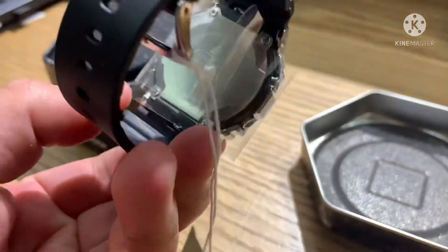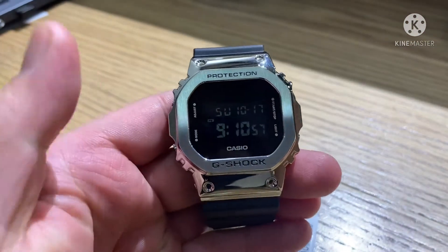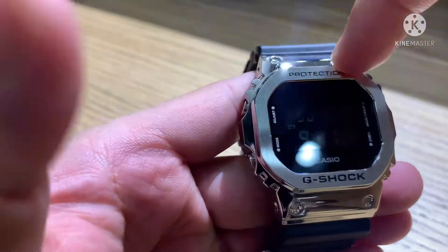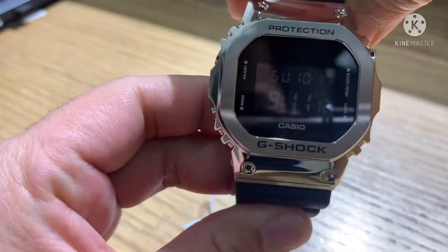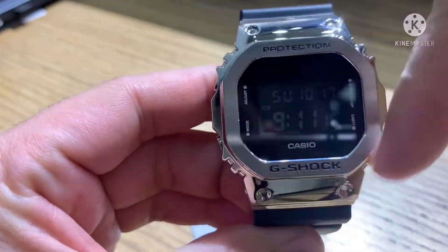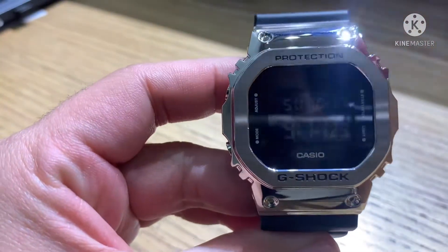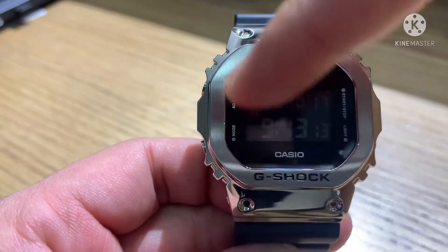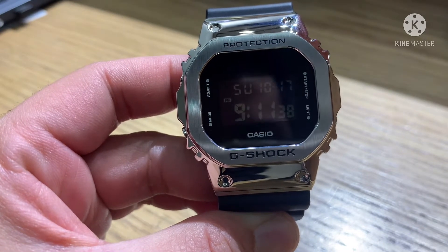Okay, let's open this plastic. So this is our watch — this is a metal bezel. I really like the design of this watch. The bezel is metal and the band is resin, so the combination of silver and black is very matching. The screen is full digital.